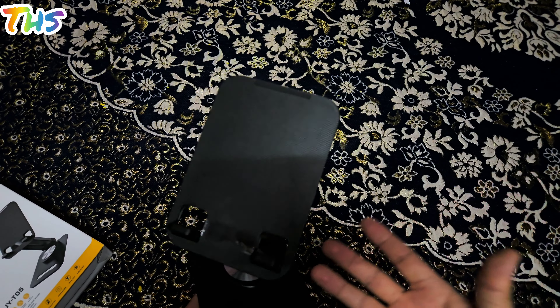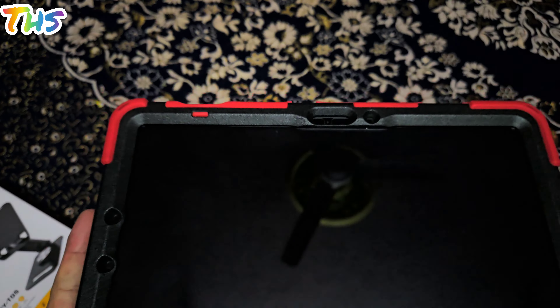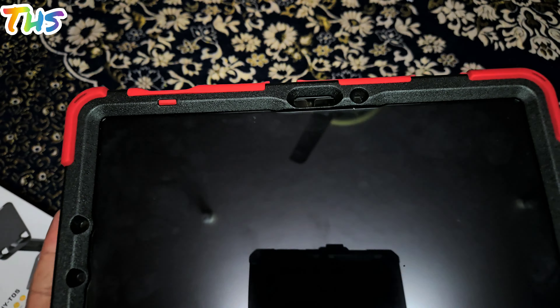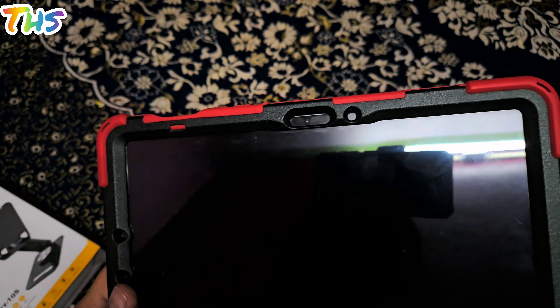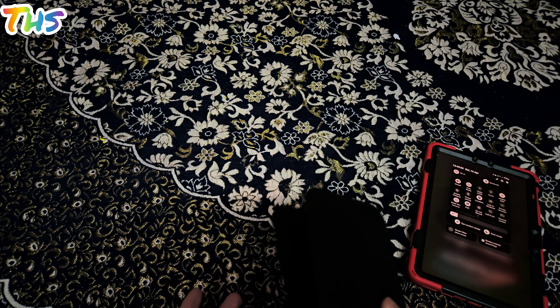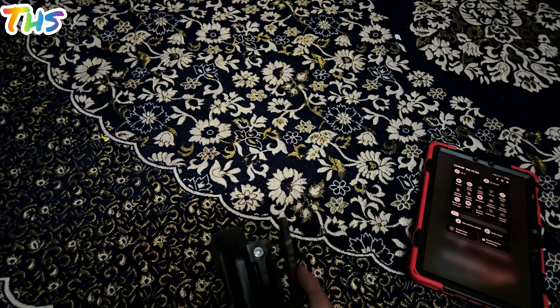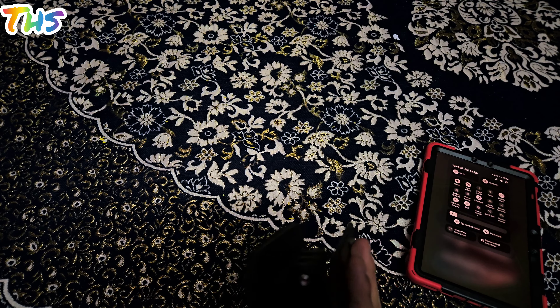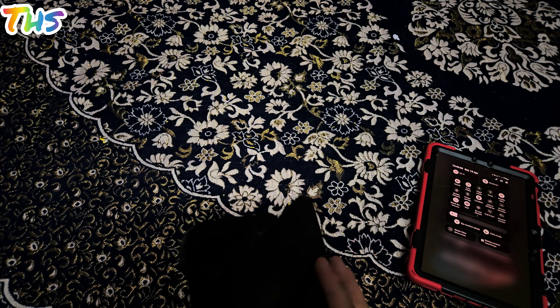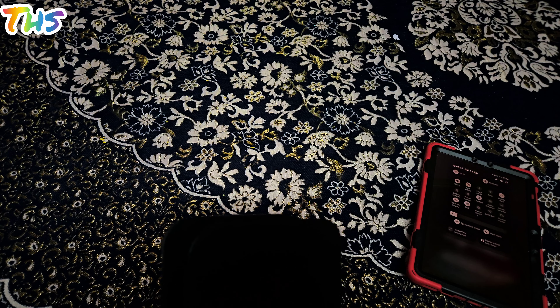It is quite portable because of its light weight. For compatibility, it works not only with Galaxy devices and 11-inch tablets but also with iOS devices, so it's a universal gadget. This was all about this particular product, and it is a value for money product. If you want to purchase it, I would suggest you go ahead. The only downside is that the top section — the actual tablet holder — is made up of plasticky material. Except for that downside, everything about this gadget is good.